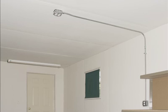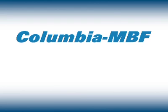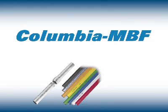Count on Columbia MBF to help you achieve your desired results. We provide a comprehensive line of conduit products that are precision manufactured for economical protection and long-lasting value for the electrical raceway.